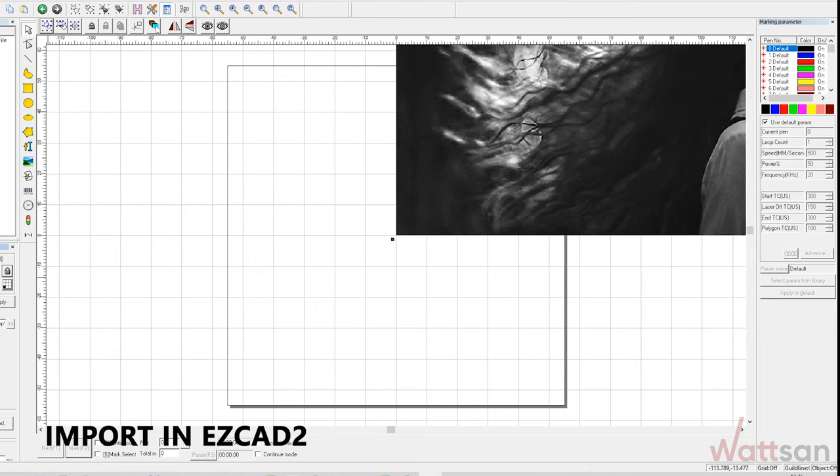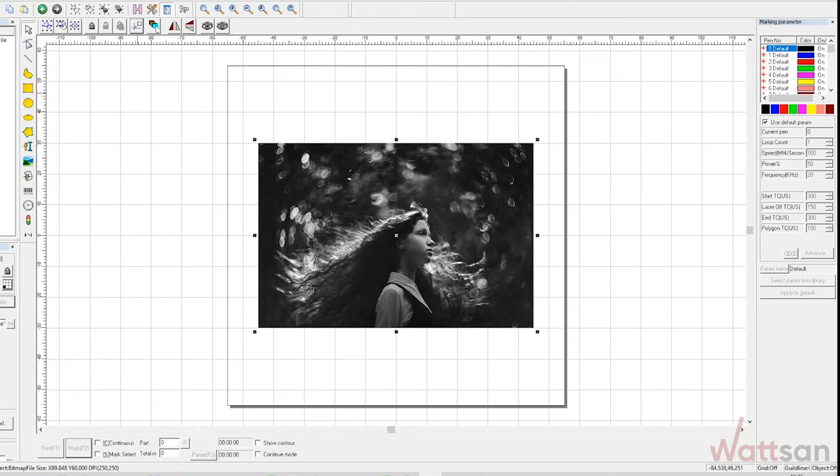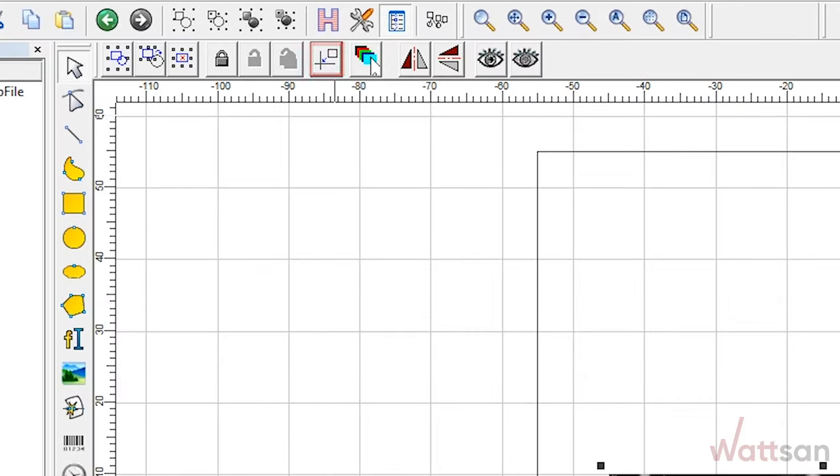Open the photo in EasyCAD 2. Adjust the size of the image to match the size of the workpiece on which you will engrave. Center the image and set the convenient parameters.